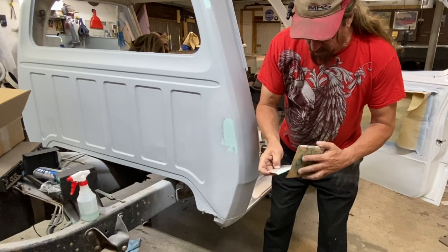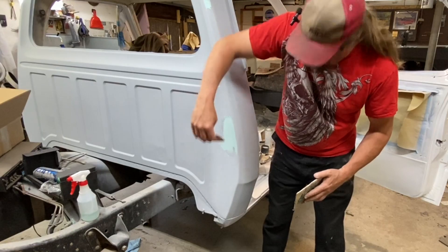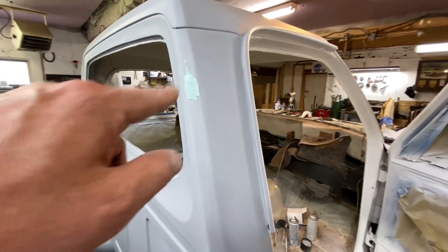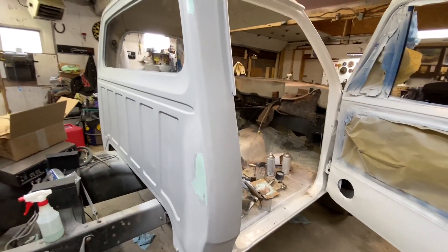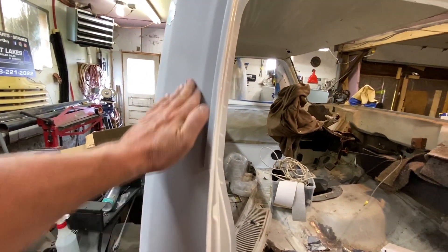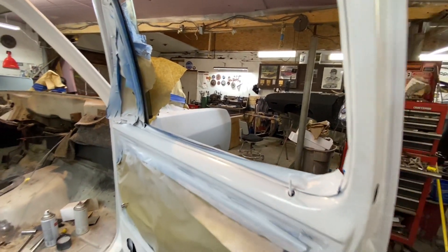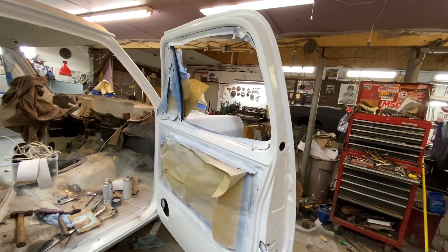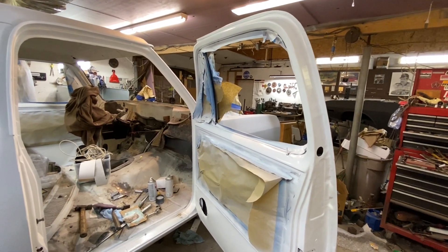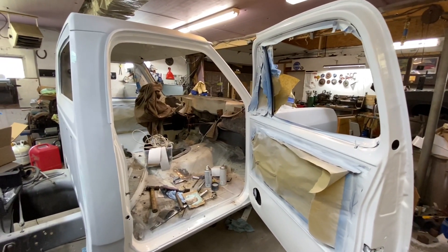Everybody has different ways of doing things. At the end of the day it's about the finished product and how well it holds up. Gonna let that dry, hit it with some 180, then go over it with a little bit of primer. Get this done, then we're going to start going through and scotch briting the entire body of the truck. Let's talk about the paint.